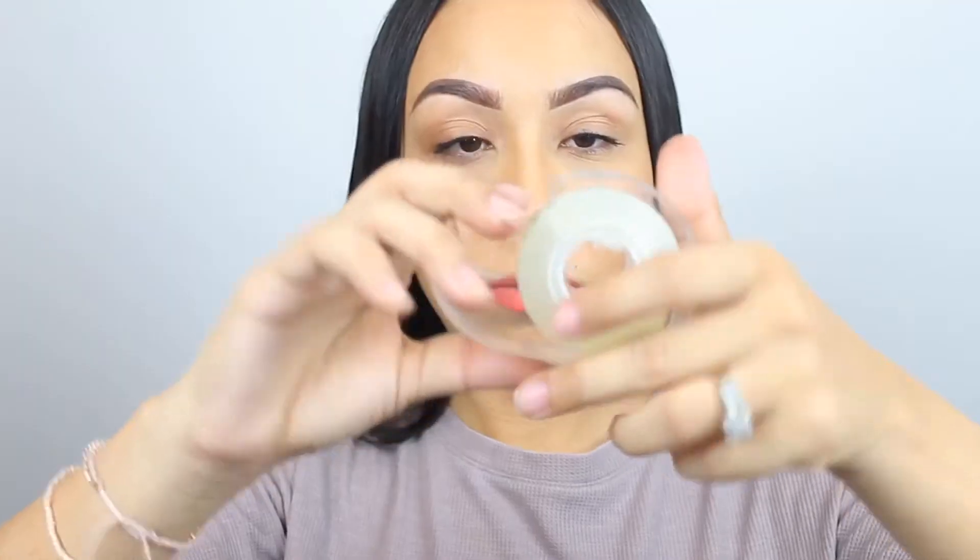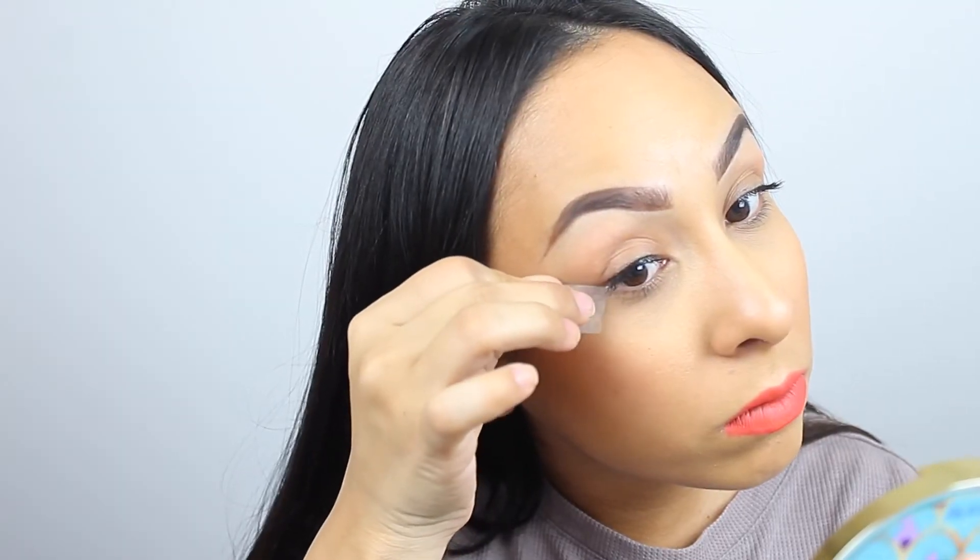The next one is the old-fashioned tape method. What I'm doing right now is pressing it on my hand first to remove some of the stickiness so it won't be so harsh on my skin. Then I'm just placing it on the eye at the angle I want.